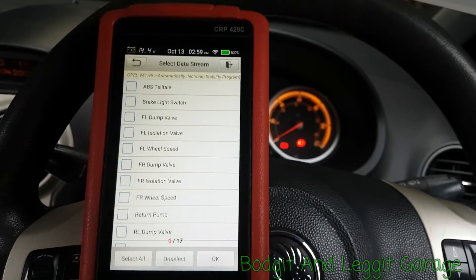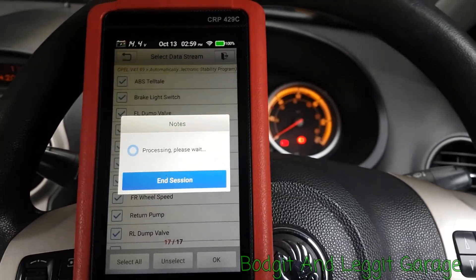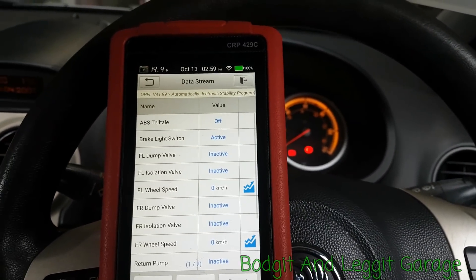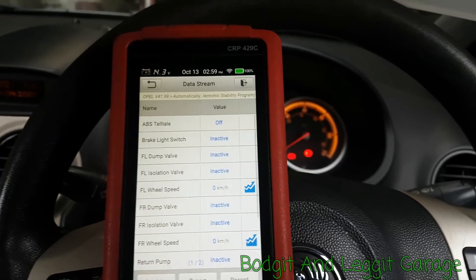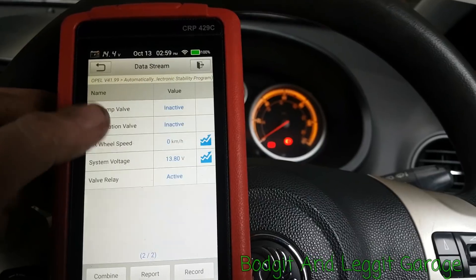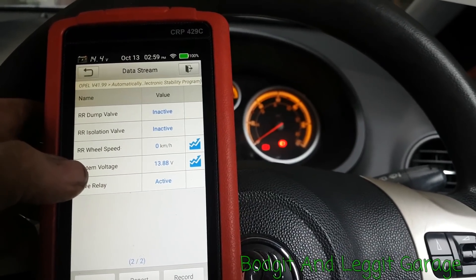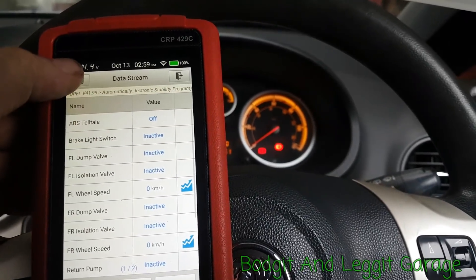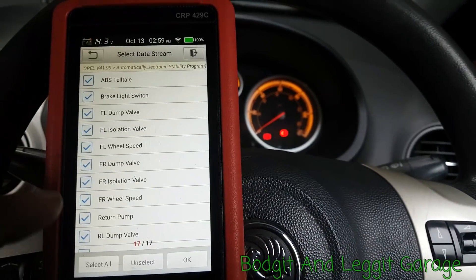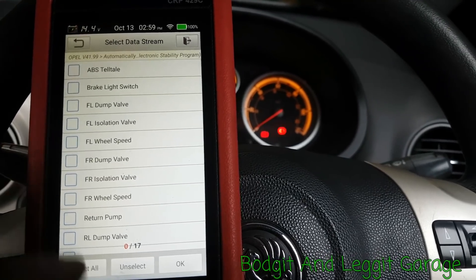Let's see what data we've got in here, because that's what we wanted to know. As you can see we've got a lot of stuff. I'll select all and see what readings we've got. I press the brake — yeah, brake light switch — you can see it's active. There are wheel speed sensors and system voltage, which is handy.